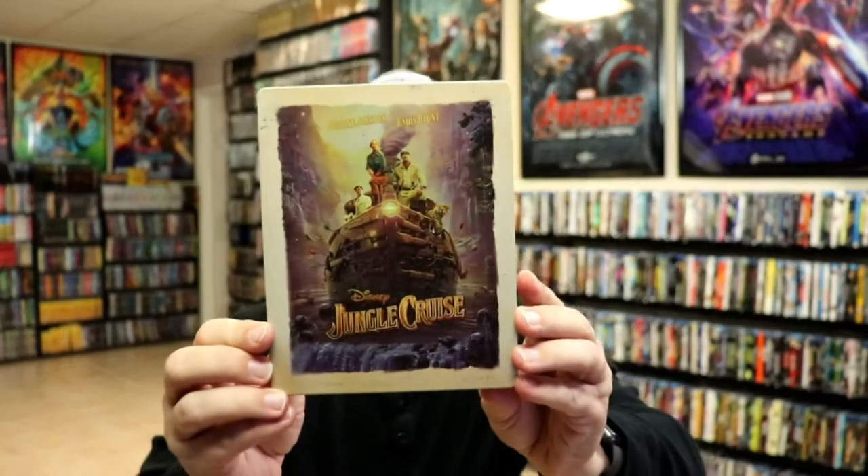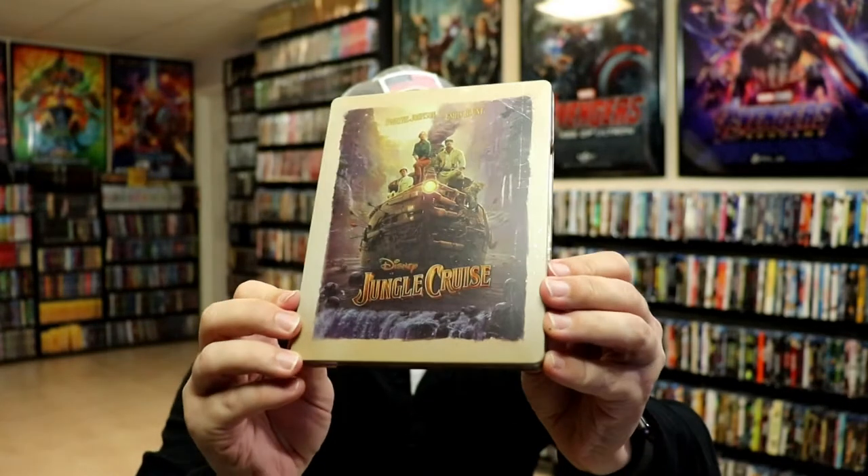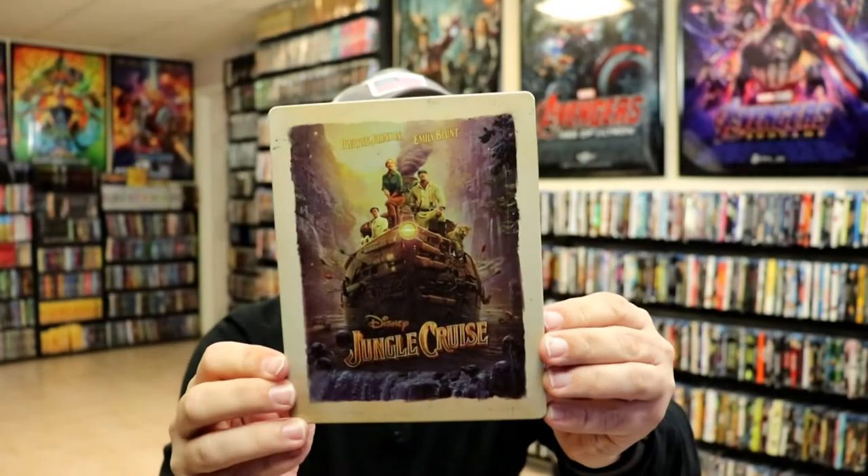I've got the wrapper off and the J card removed. Here's the front of the Steelbook. It is a matte finish with some spot gloss, as you can see right there with the title. There is no embossing or debossing. Very nice looking image there.